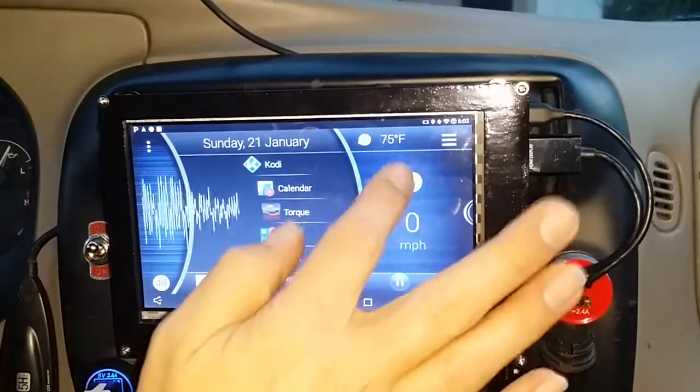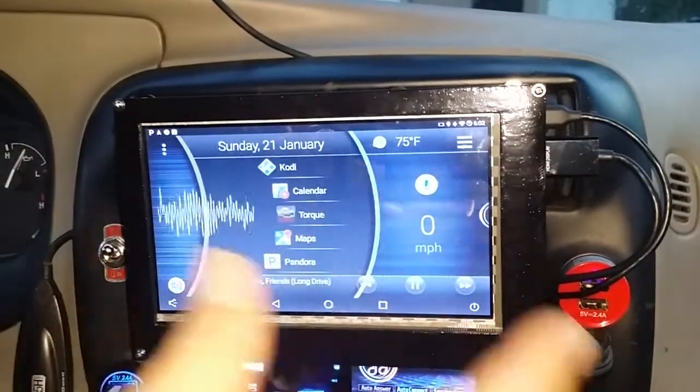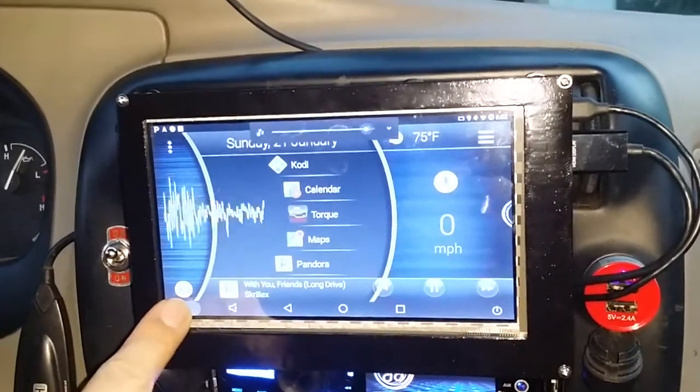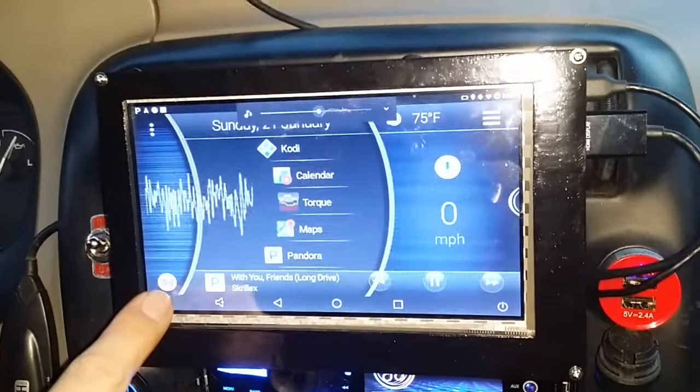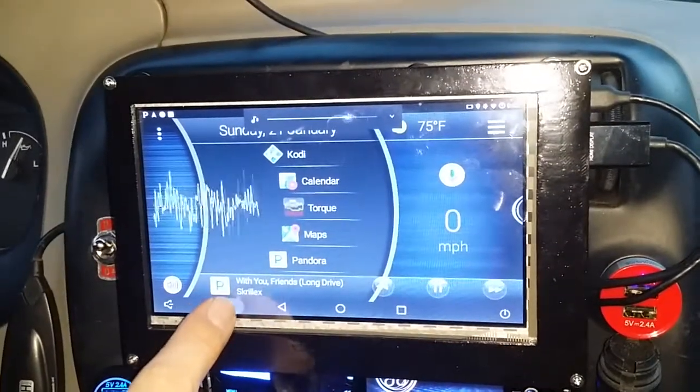We get our speed over here, our Google button in case we want to talk to Google, the weather, the date, the time — everything's all here. And if we want to, we can control our volume right here from this screen rather than controlling it with the stereo itself.